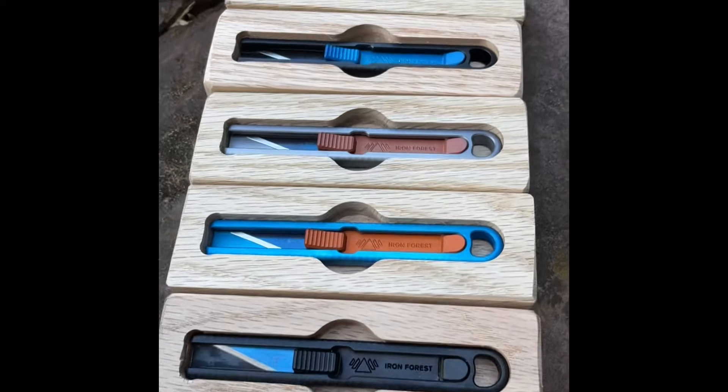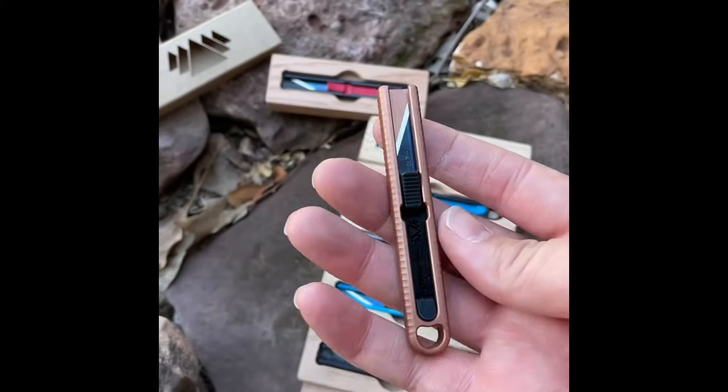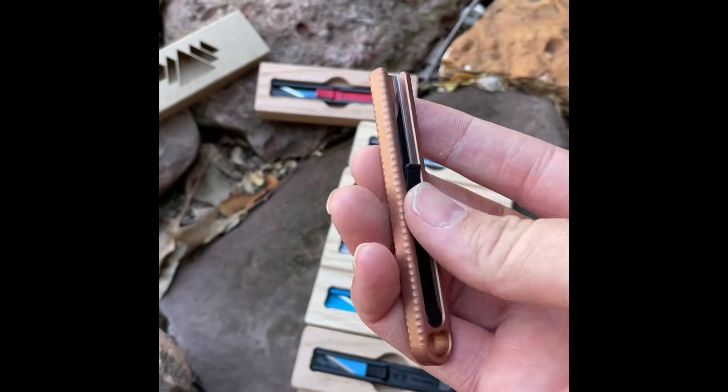Cameron with Iron Forest Knives here. It's finally time to do an update video on my anodizing process. I've made a lot of changes and I'm getting really good results.